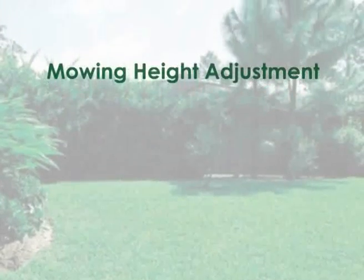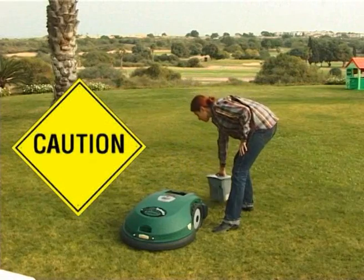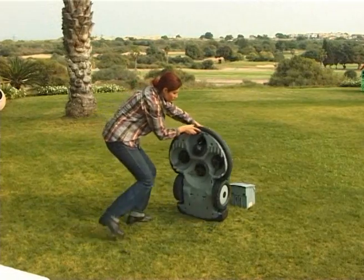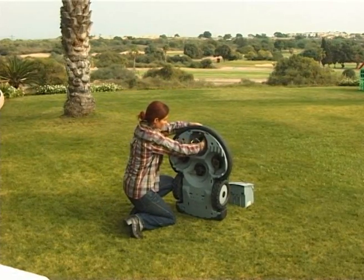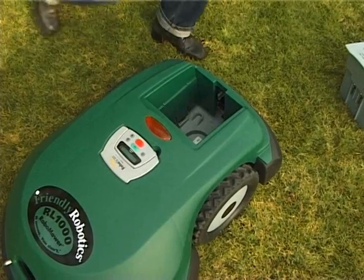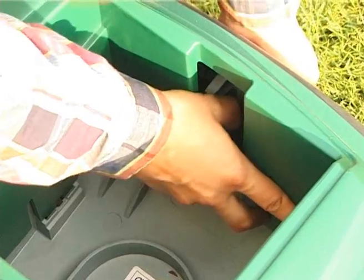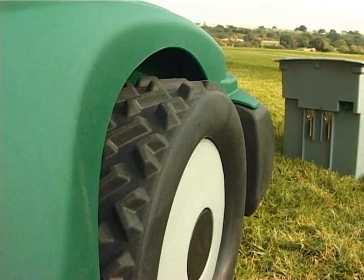Mowing height adjustment. Caution: remove the power pack before any settings. Set mowing heights according to your grass condition. Turn the front wheel in order to select one of the six height options. There is also an option to adjust the Robomower ground clearance by changing the position of the handle located at the rear part of the battery compartment.